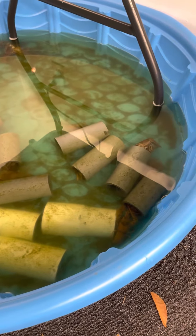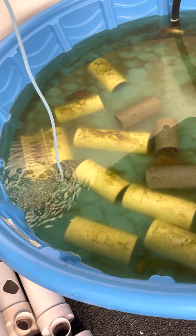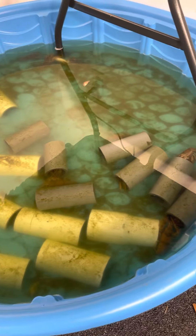This is a grower tank of crayfish. These guys are going to be food.